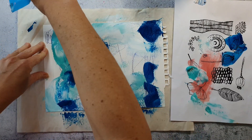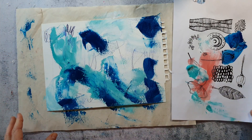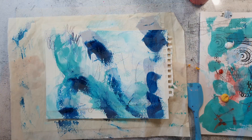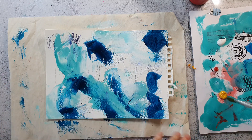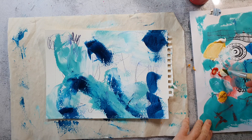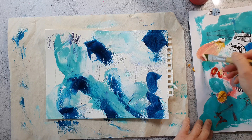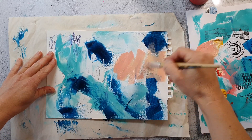I will let this dry before I go on top with a layer of the warm colors, because I don't want to mix them as this will create mud. I will now go in with the warmer tones, and I just mix the paints intuitively. I really love that Naples yellow with the cadmium red and white — it gives such a nice peachy color.